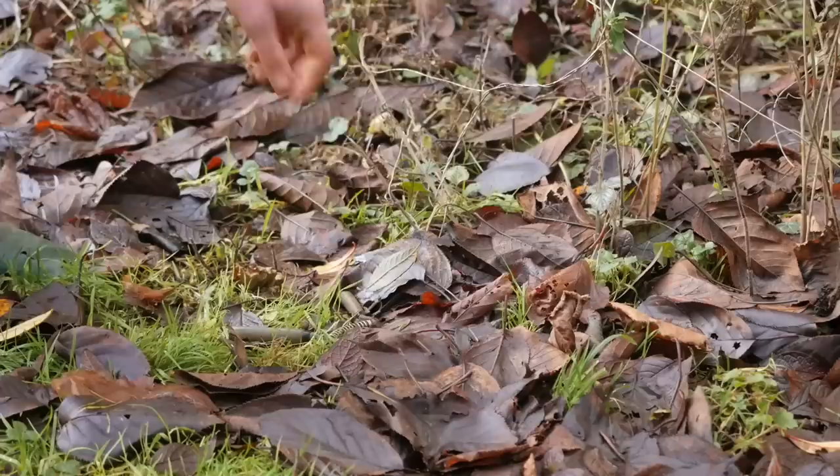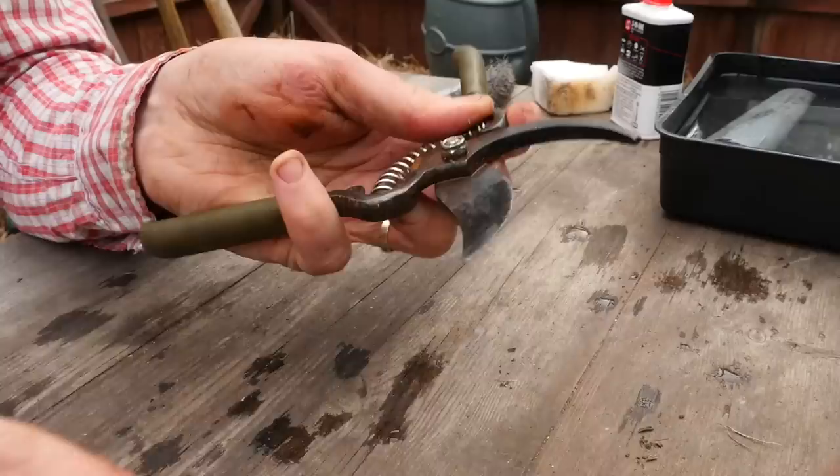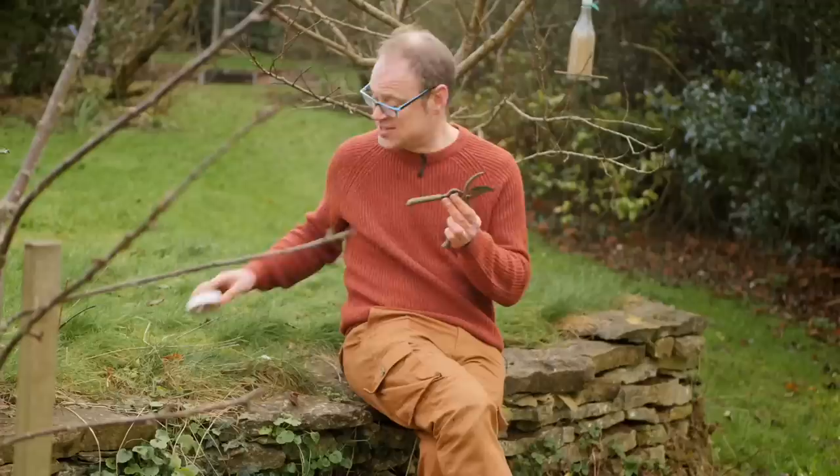I lost this set of pruners for about two to three months — and you can kind of see why. There's quite a lot of rust on it and I'll need to give it a bit of a refreshing up. In the meantime, what I'm going to do is add some white tape to the handles to make it more clear, so I won't miss them again. Why oh why do gardening companies make tools with green handles? Madness.